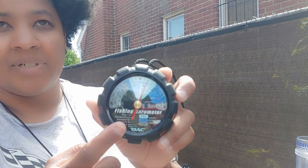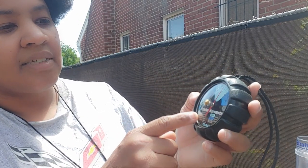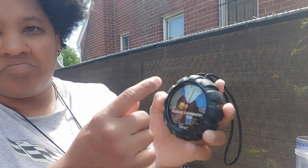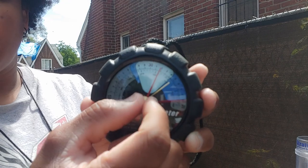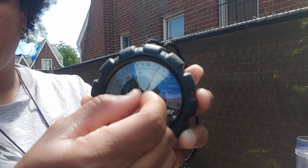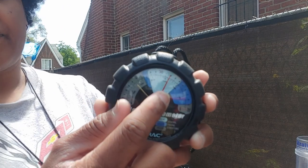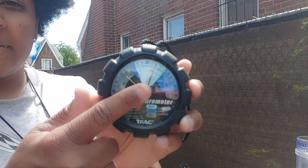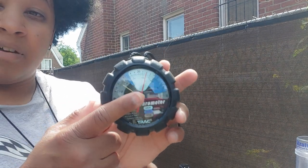This is a fishing barometer, so it's got color indicators for good and bad fishing times — we use that as a ballpark. It still tells you whether pressure is low or high. There are two needles: the gold one I can move independently, and the red one is the one that actually does the reading.